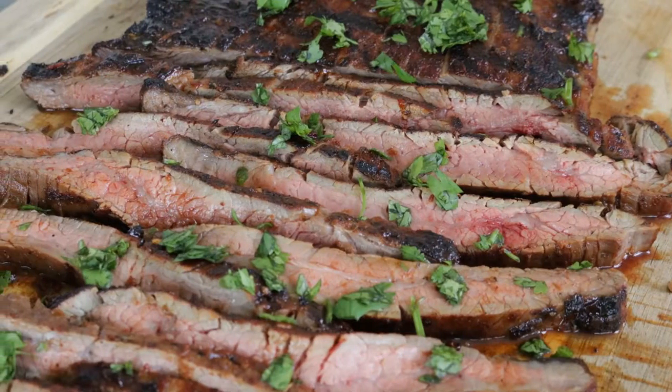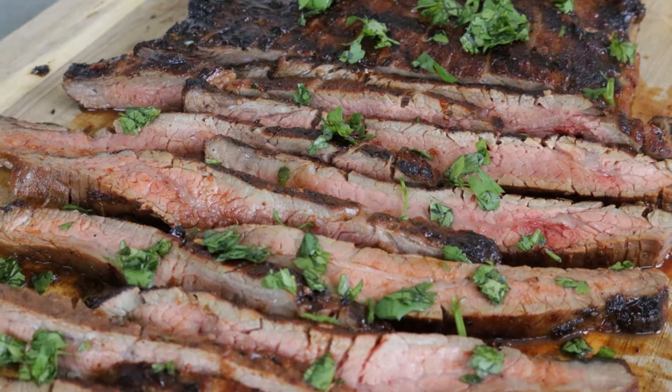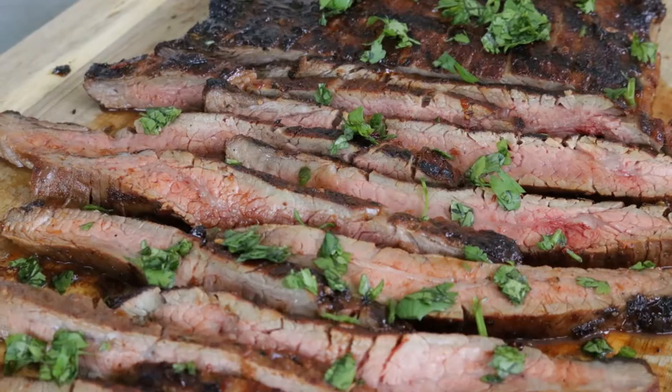Hi, I'm Donna with armadillopepper.com and today we're making cherry chipotle glazed flank steak. This is another very easy, very quick recipe — it takes less than five minutes to prepare the glaze and 15 to 20 minutes to grill the steak.